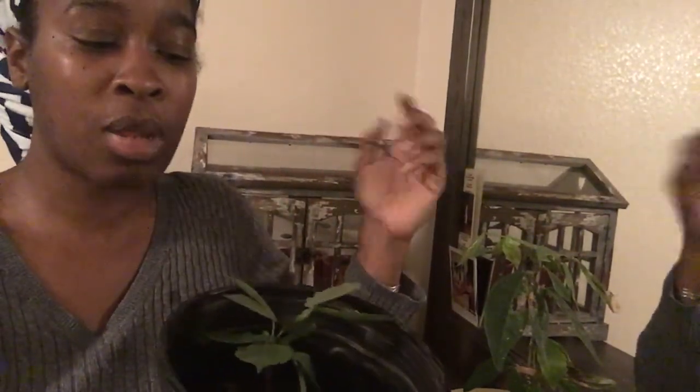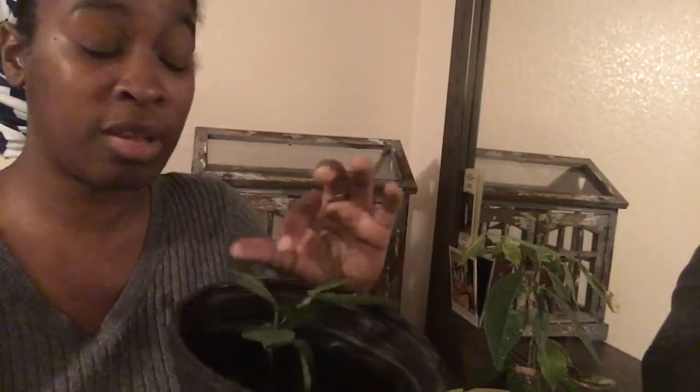I let most of my plants stay outside until around 50 degrees, but I brought these in earlier because I don't know a whole lot about them. I don't have a grow light — I just put them in my living room and open the window every now and then, and they've been fine. Other plants I brought in didn't do as well and need more direct light, so I'll need to get some grow lights. But these plants are pretty resilient.